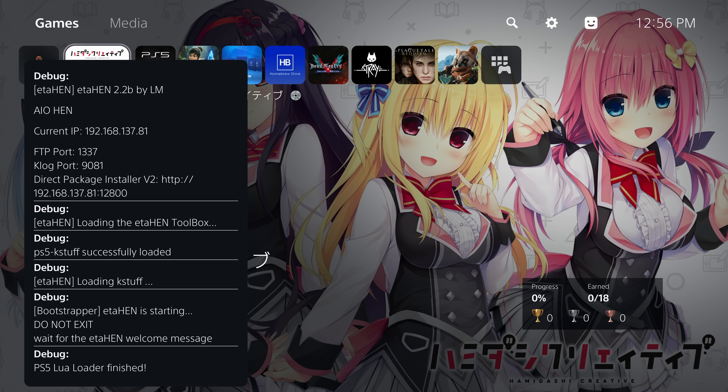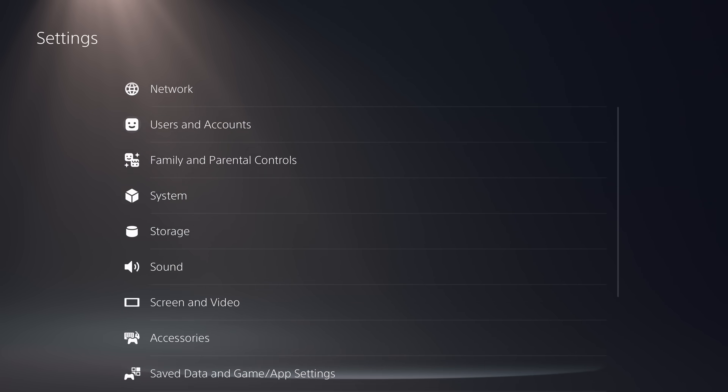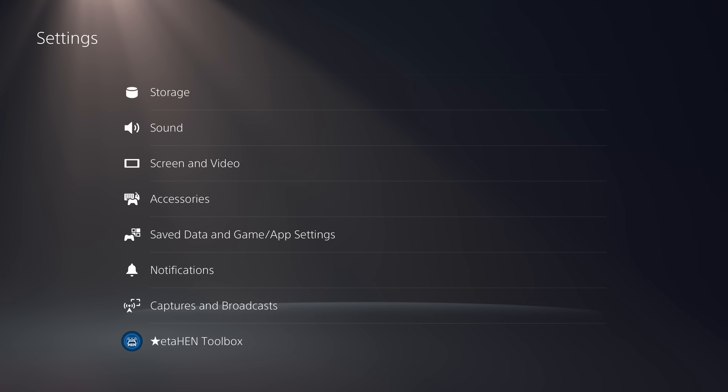Now let's look at some of the new features. In the settings, you'll notice that Debug Settings has been renamed to ETA Hen Toolbox, and there's a new ETA Hen icon showing up there as well.